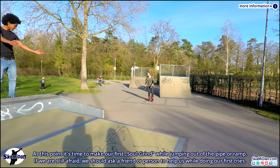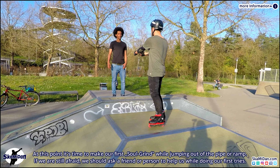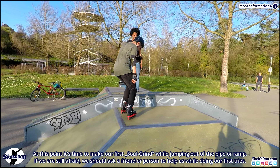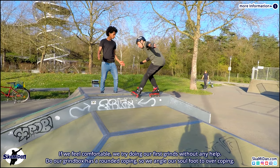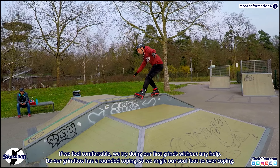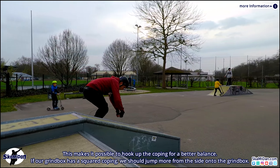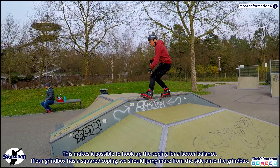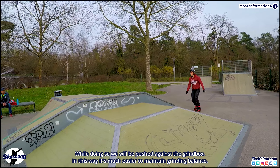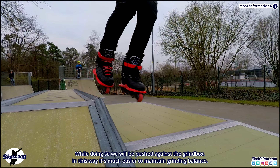Now it's time to make our first soul grind while jumping out of the pipe or ramp. If we are still afraid we should ask a friend or person to help us during our first tries. When we feel comfortable, we try doing our first grinds without any help. If our grind box has rounded coping, we angle our sole foot over the coping so we can hook up the coping for better balance. If our grind box has squared coping, we should jump more from the side onto the grind box — while doing so we will be pushed against it, making it much easier to maintain grinding balance.